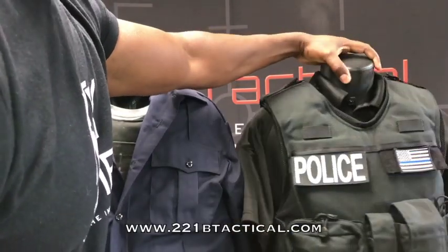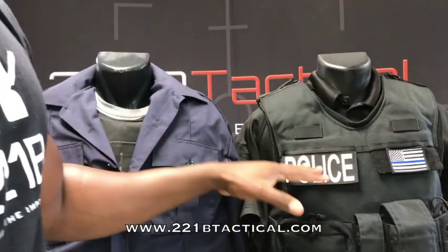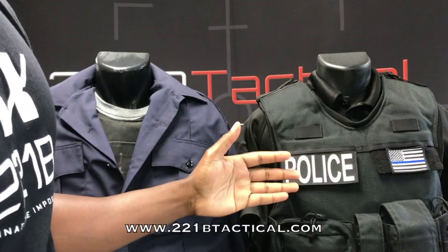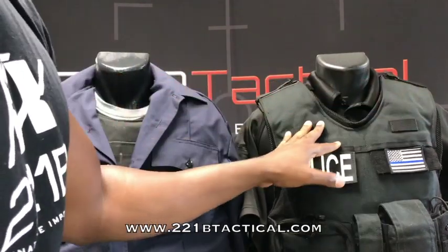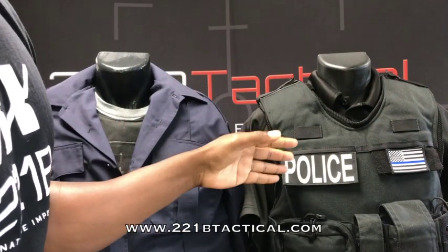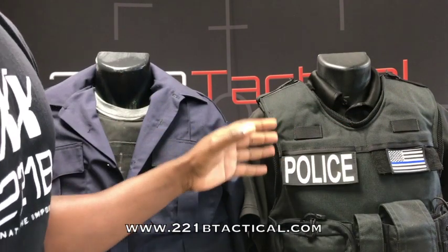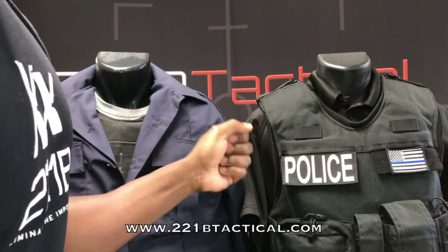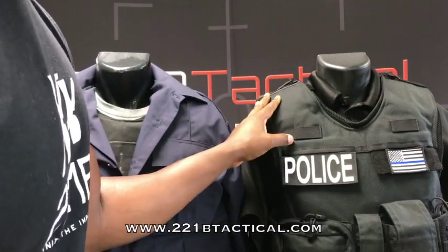Going back to the shoulder coverage, a lot of people say the Max Drive Vest helps provide cushioning for their body armor — not only helping it fit a little bit better, but also helping alleviate some of that strain on the neck and shoulders that people experience from wearing body armor. And of course, that cushioning there helps make the body armor actually fit better and feel a little bit lighter on your body. So you have that full coverage there along the shoulders as well.